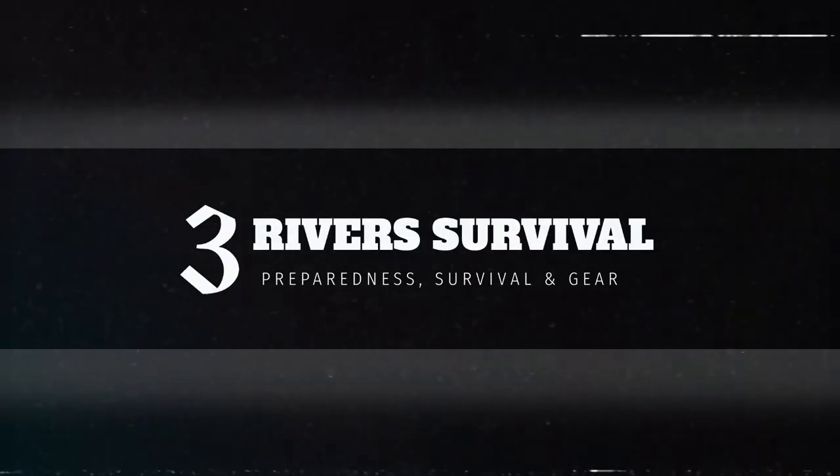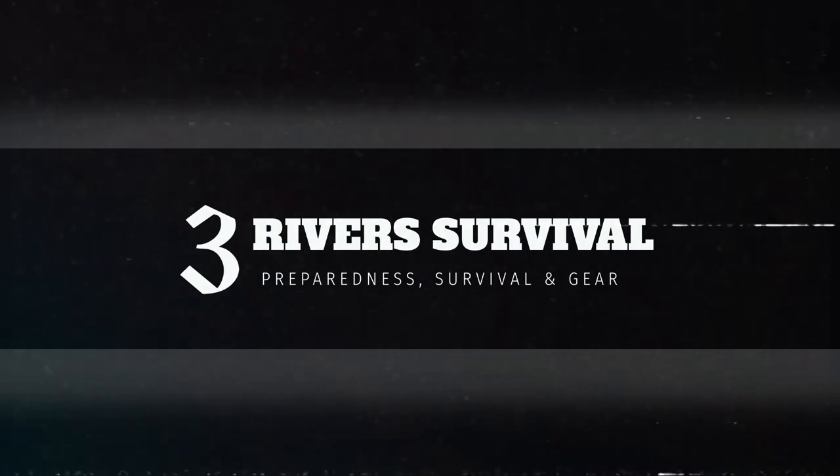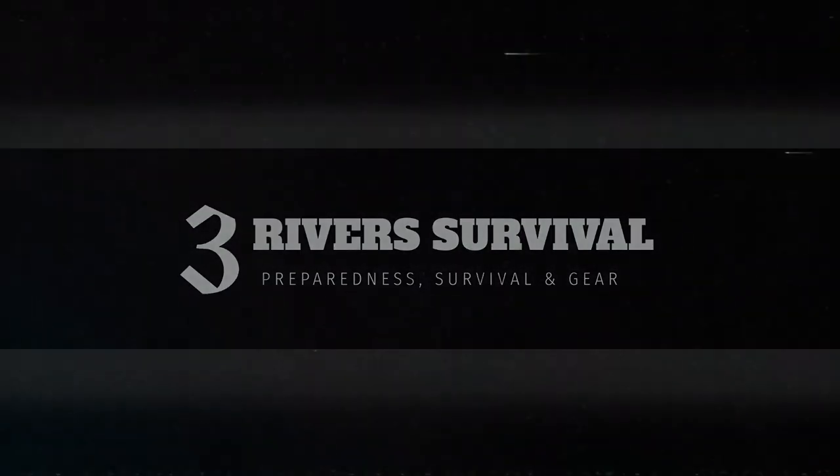511 Rush Series 2.0. Hey guys, welcome back to the channel. Welcome back to 3River Survival.